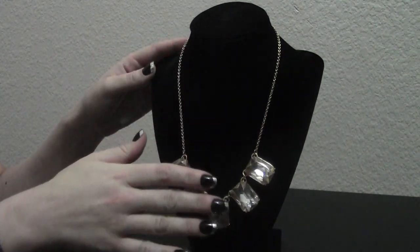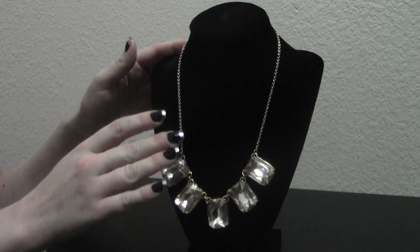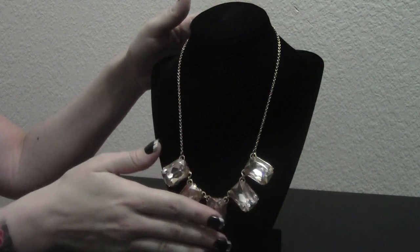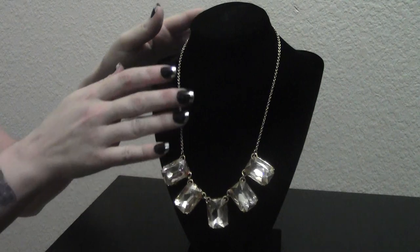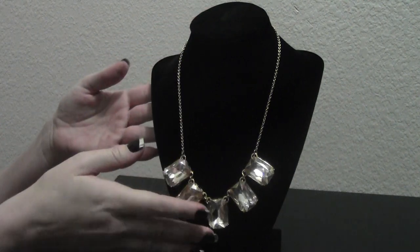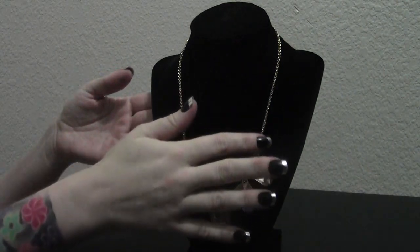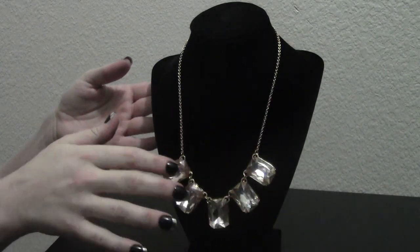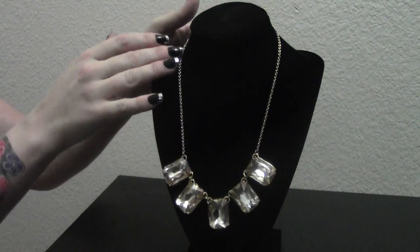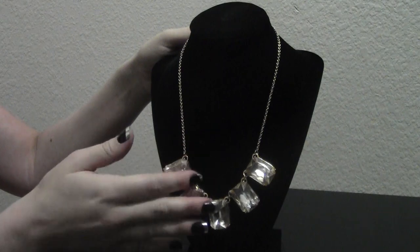Good evening and welcome to our jewelry showcase. Tonight we will be featuring some items from our spring 2017 collection. We'll be featuring necklaces, some bracelets, some rings and quite possibly some earrings as well tonight.